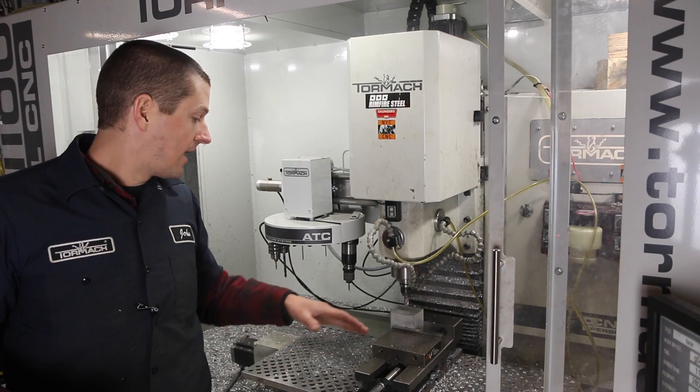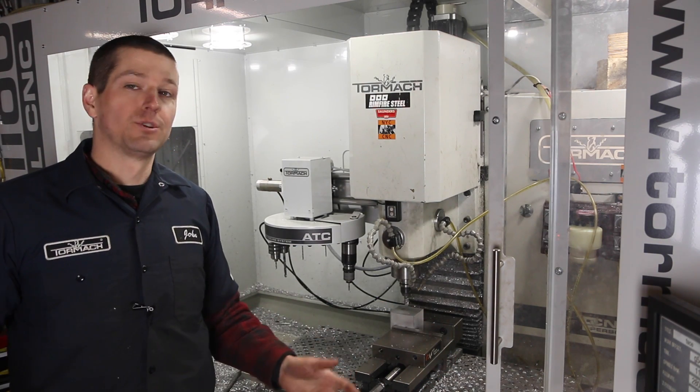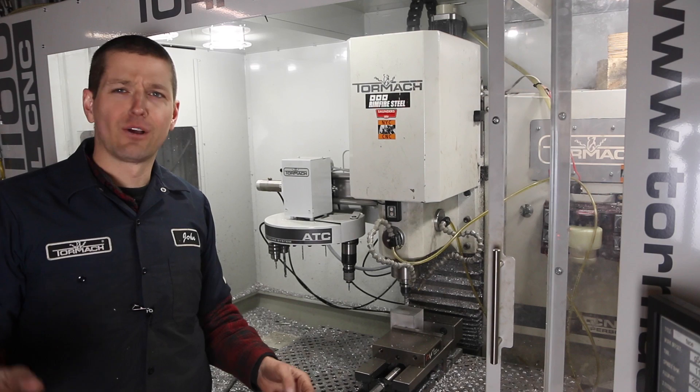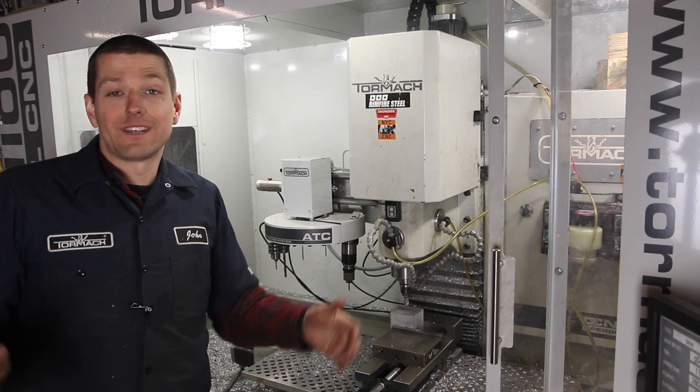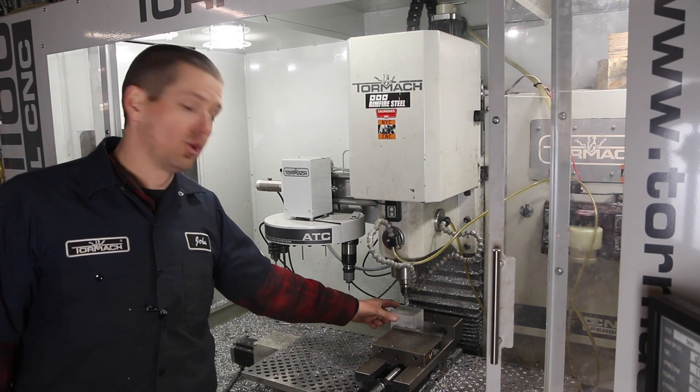Hi folks, super quick episode. I wanted to show off the new PathPilot Wizards. I never used the Wizards in Mach — I think they were the newfangled ones — for no good reason, I just didn't. And this is something I do all the time here: I've got a piece, a big block of aluminum.